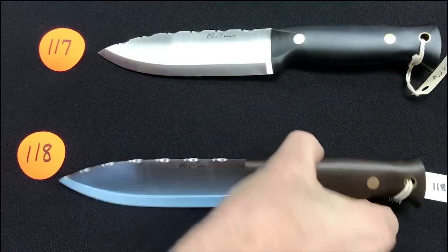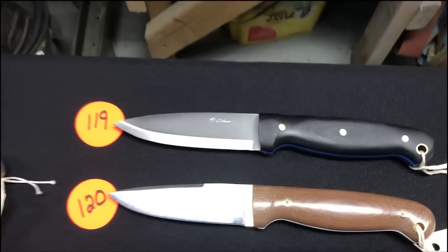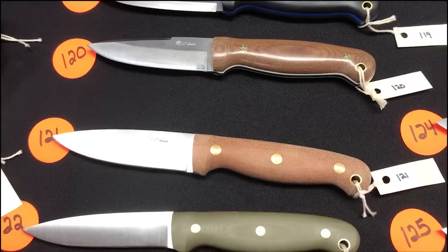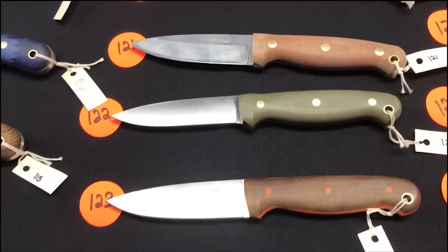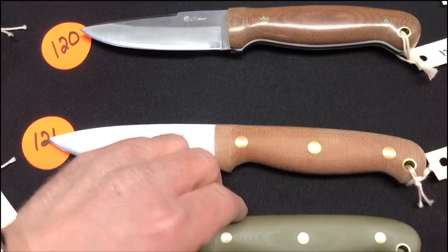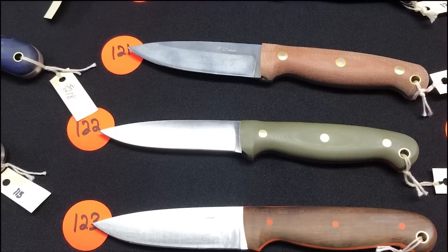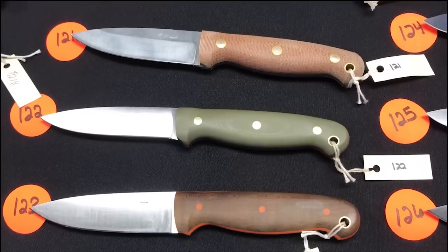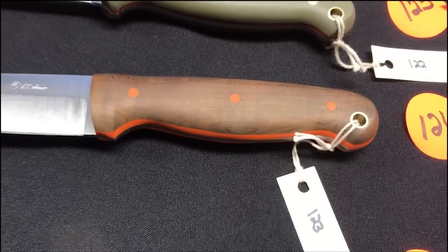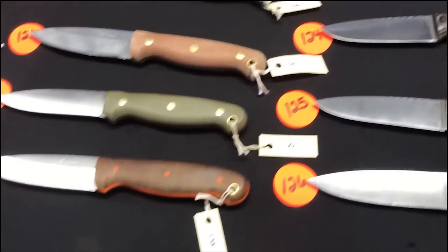The Luminous handles are brown and black Richlite. One-nineteen through one-twenty-three are GNS: black paper with blue liner, natural with white liner and mosaics, natural with fish eyes, and a jet with a GNS handle — convex. Also smoked maple with orange liners and pins — the orange brings out the orange tones in the wood beautifully.